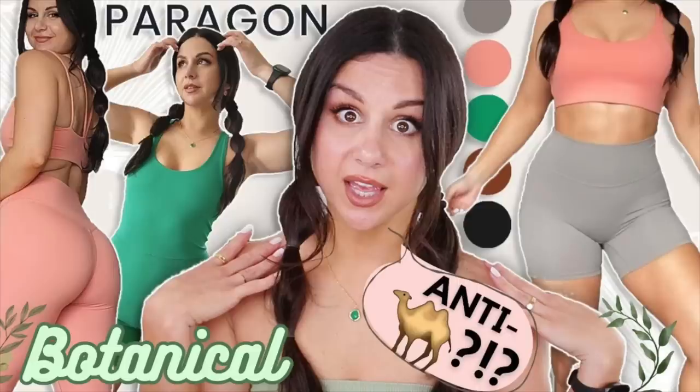Paragon has very, very easily and very, very quickly become one of my top five favorite brands at the moment. If you guys watched my previous Paragon videos, I'm trying new materials. The first video I did, I tried the Reluna fabric — absolutely loved it. Then in the Botanicals Collection, we tried the Flex Sweat material. Now this was more geared towards working out. It was okay, but definitely not my favorite.